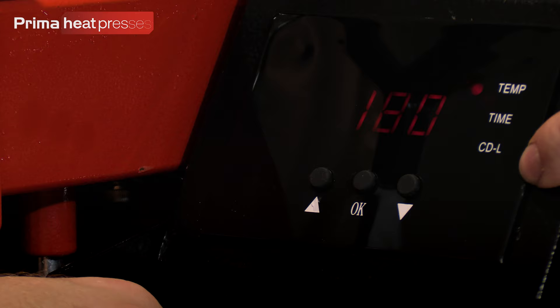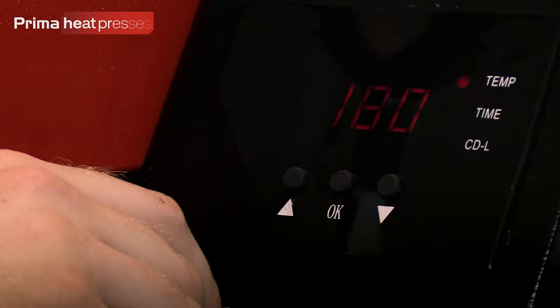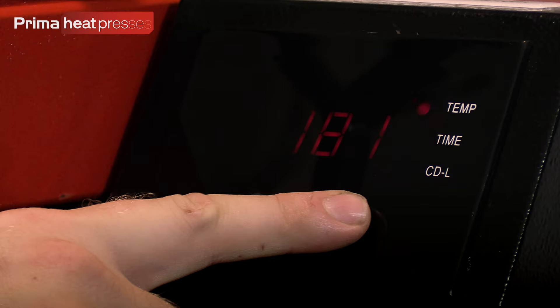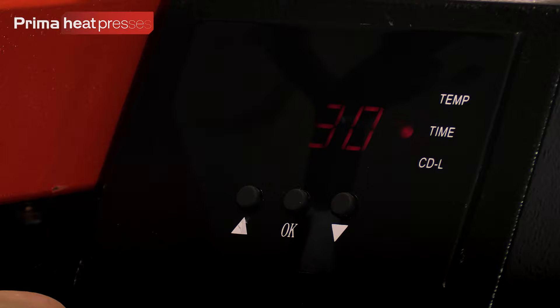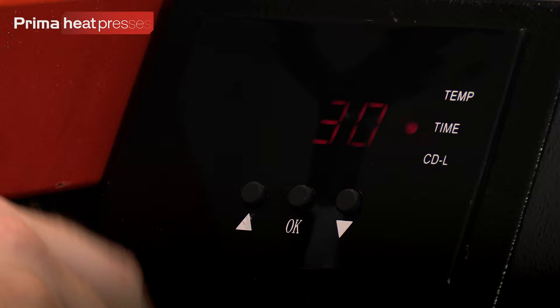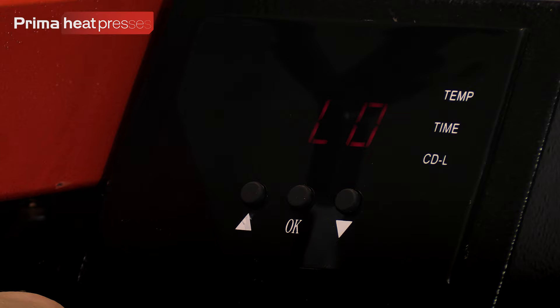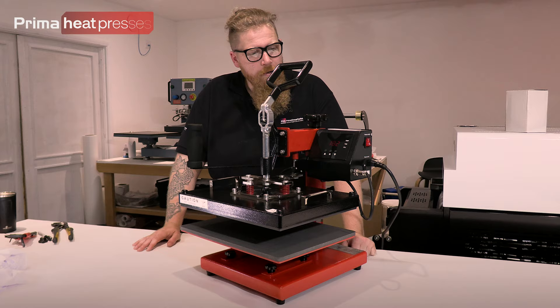You'll see a little indicator light next to 'Temp' and 'Time' — don't worry about the CDL option, that's an engineering menu for calibration and you won't need it. With the Temp light illuminated, use the up and down arrows to set the temperature you want — we'll leave it at 180 for today. Press OK, then the indicator drops to Time, and you set how long your press cycle runs — currently 30 seconds. Adjust with up and down arrows, then press OK again. The screen will show 'LOW', meaning it's starting to heat up but hasn't yet reached the thermocouple detection threshold, which normally comes in at around 90 degrees.